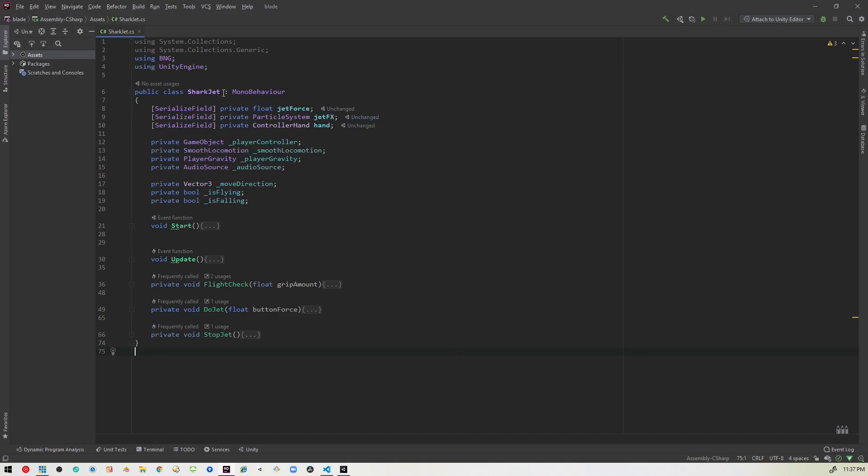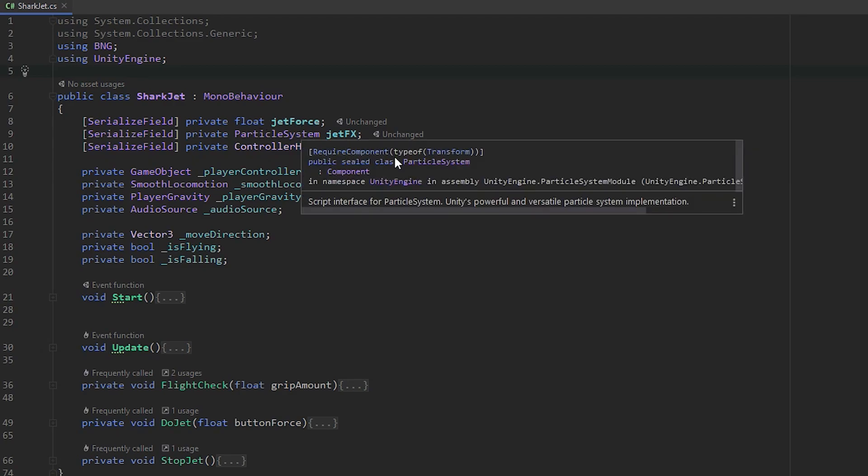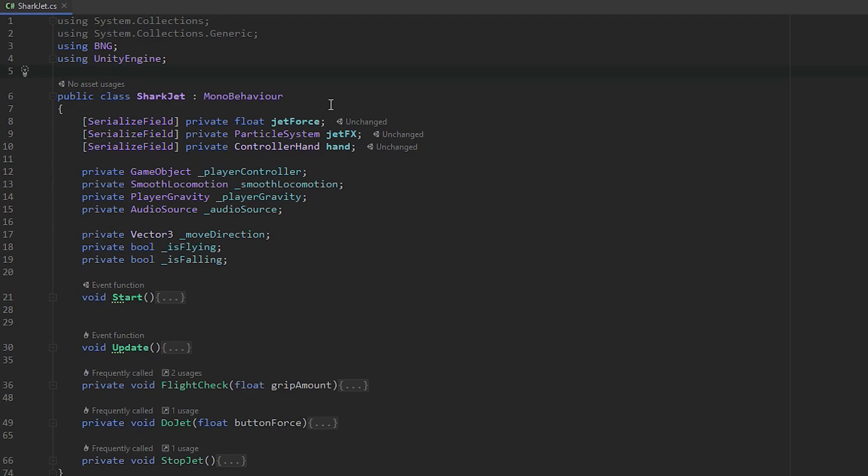Alright, let's start at the top. Make sure you're using BNG so that you can access the VRIF components. The first thing we have is three serialized fields. The first is a float called jetForce, which allows us to set the amount of force for the rocket. The second is a ParticleSystem called jetEffects, giving us a reference to the particle system for the flames. The third is a ControllerHand — a VRIF component, basically an enumerator to specify left or right hand — called hand.